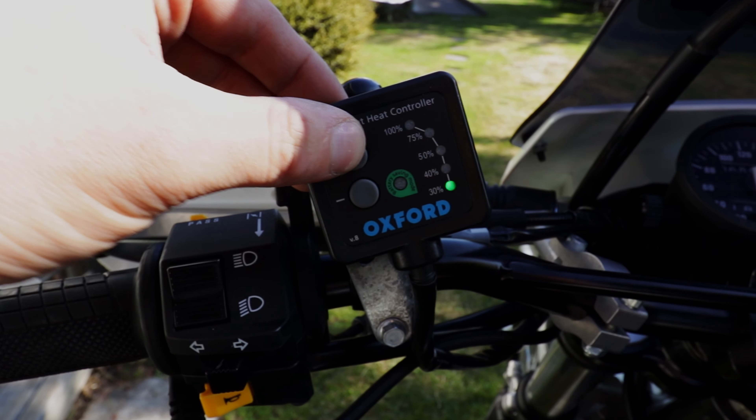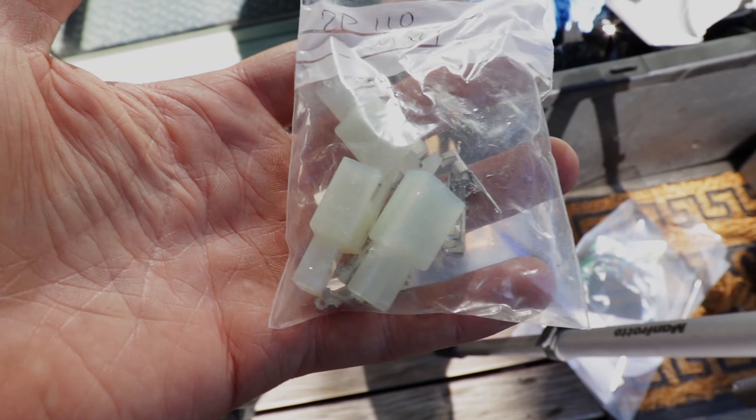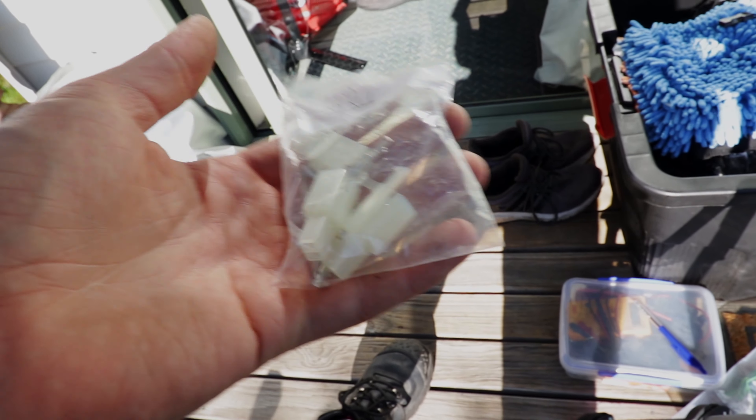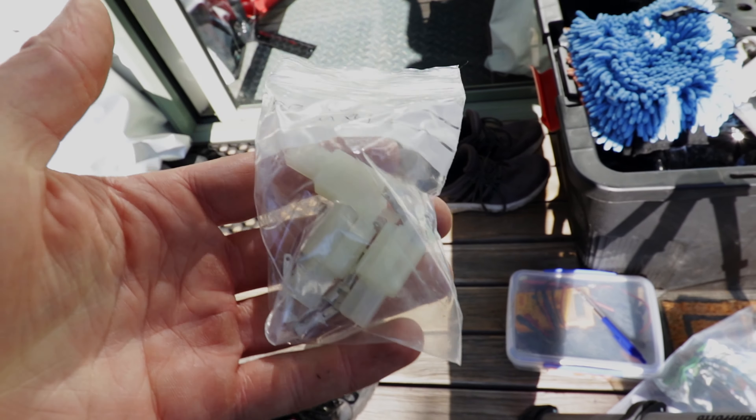As you can see at the moment, the heated grips are wired directly to battery. I purchased these plugs here from a website called Eastern Beaver — I'll link it in the description. They're not very dear at all. I bought four of them so I've already done this to my DR.